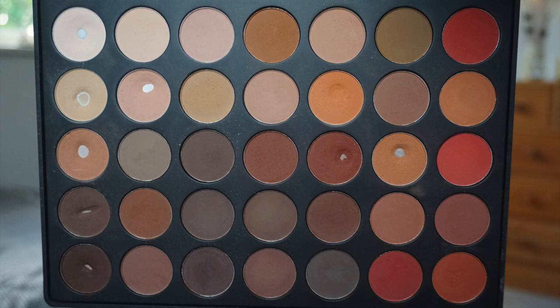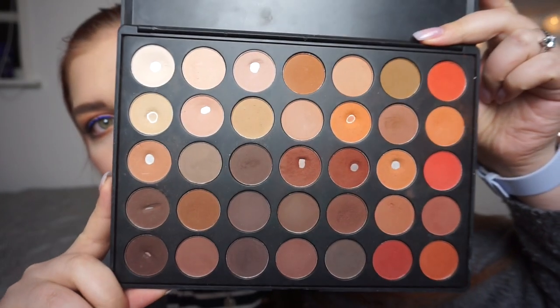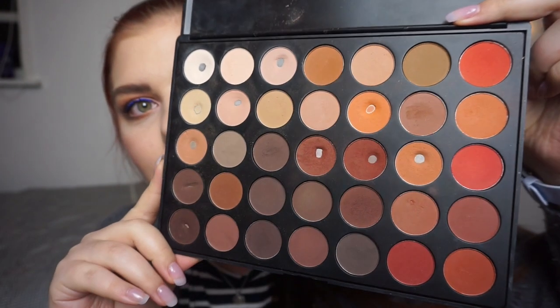My matte palette for the year is my Morphe 35OM palette. My brain is fried — I've been at work and it's late. This is what my palette looked like last month, and this is what my palette is looking like this month.